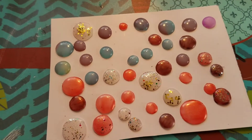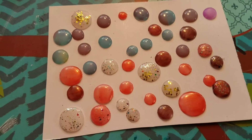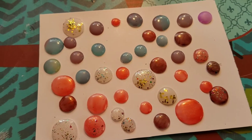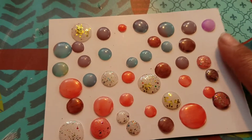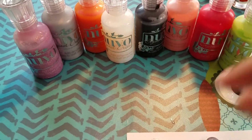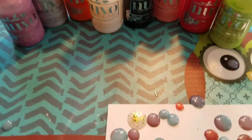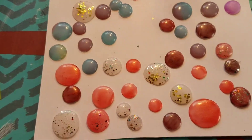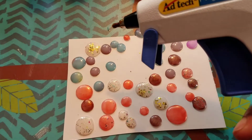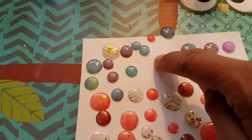Hey guys, welcome back to my channel Color for Mine. I'm coming to you today with a little technique that I came across by accident. I was making Nouveau dots and these are the colors I'm limited to — I've been using these for a while and I wanted different colors. We all know that we can make Nouveau dots out of glue.